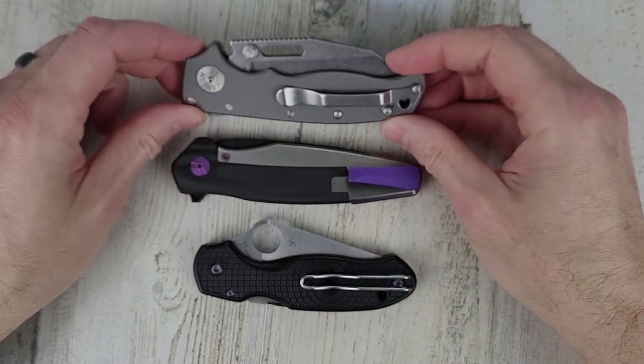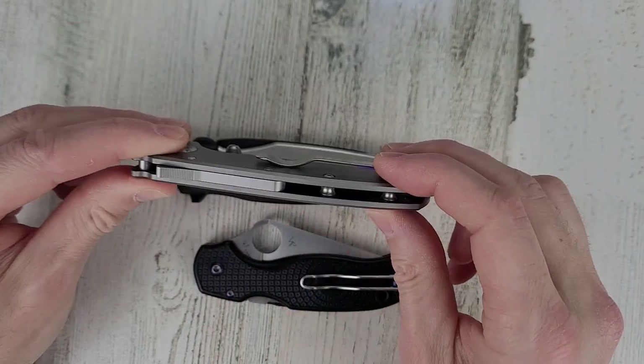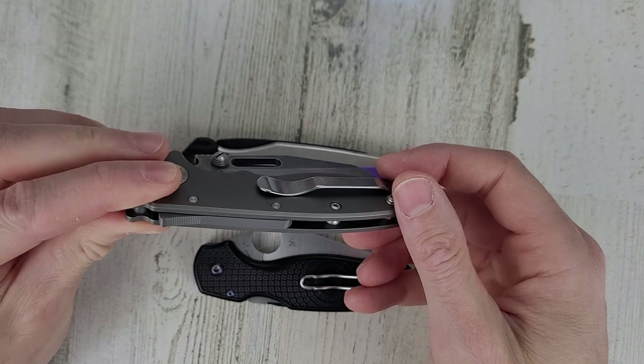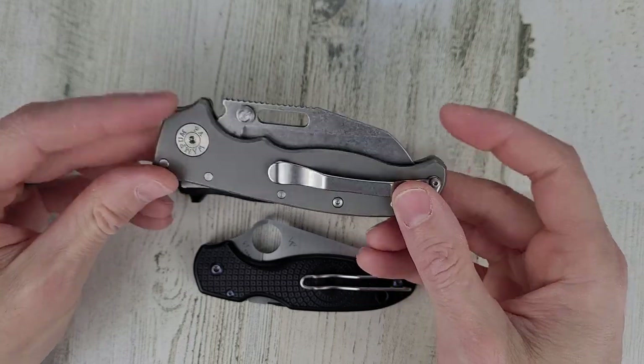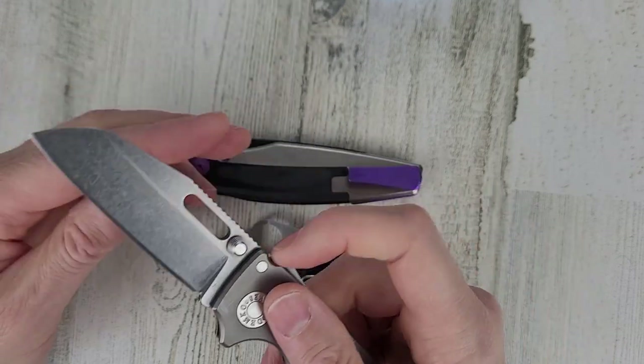The Demko AD 20.5 actually has titanium scales, but they're so thick it's a heavy knife — nothing's been hollowed out. Just a beast of a knife, but I really like it.